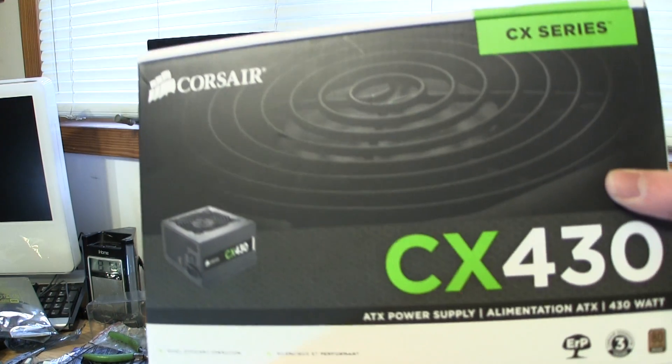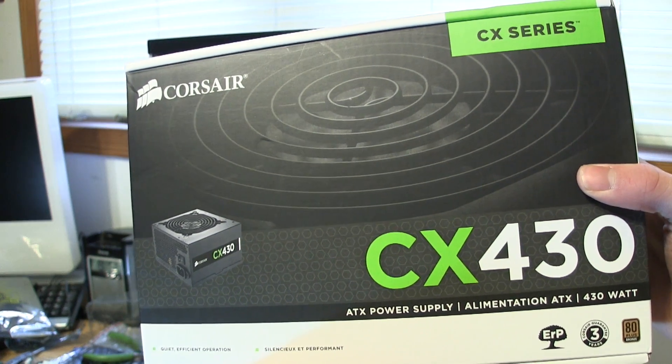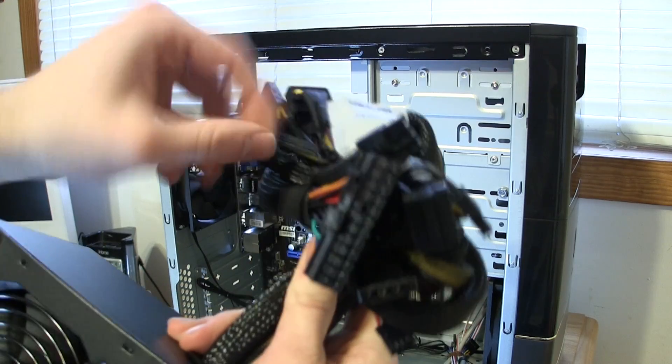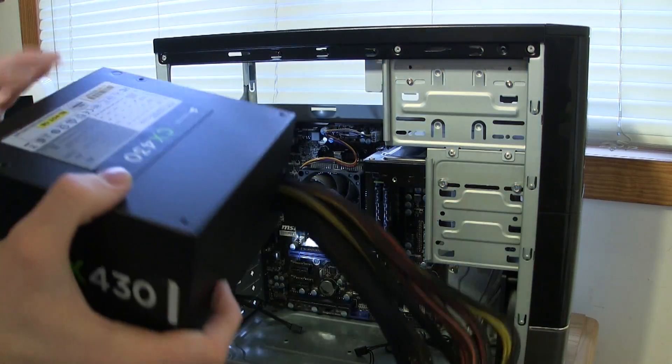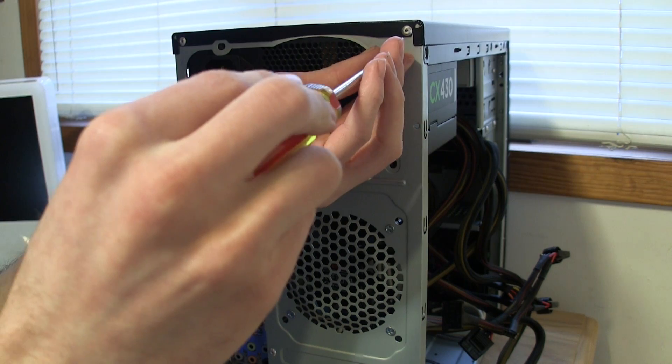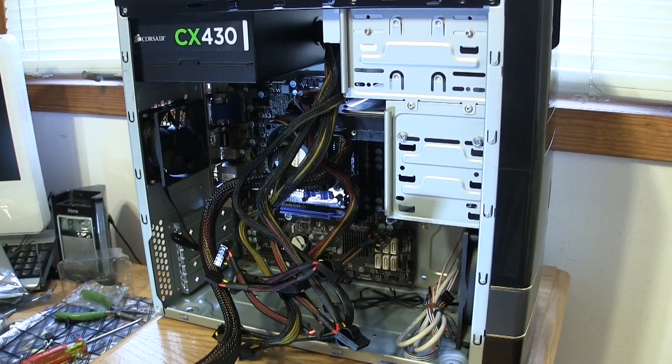Now it's time to add the power supply, which I should have done earlier, but whatever. Take the power supply out of the box and untangle all the wires because there are a lot of wires to deal with. Carefully put the power supply in the case, then find the appropriate screws and screw the power supply into the case.